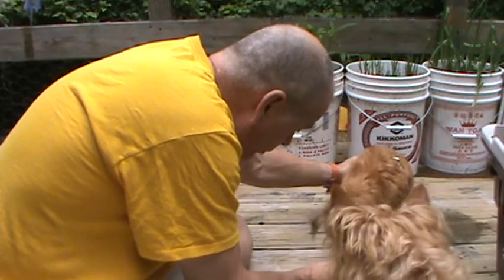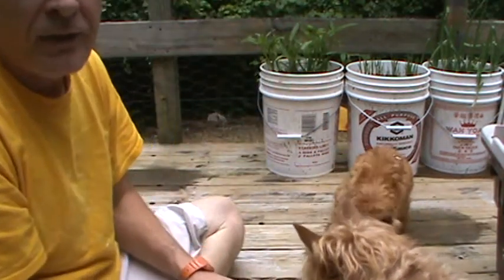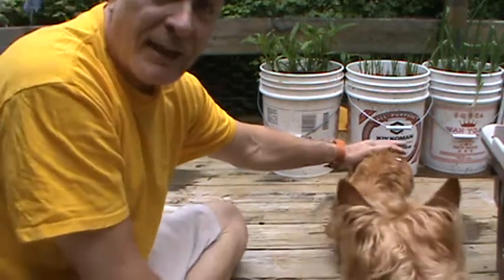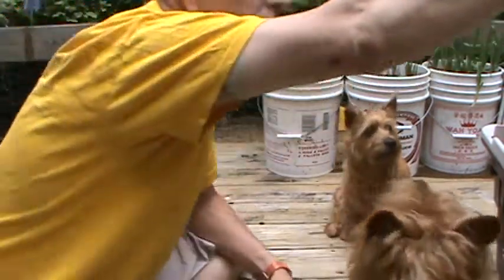Oh, good girl! Come on, here it is. Good girl. And even if she doesn't quite get to the ground — if she kind of flattens out a little without bringing her butt off the ground — it's a good start.